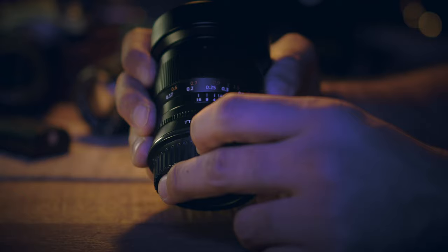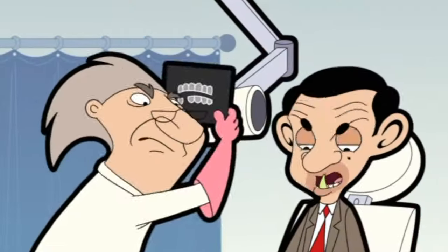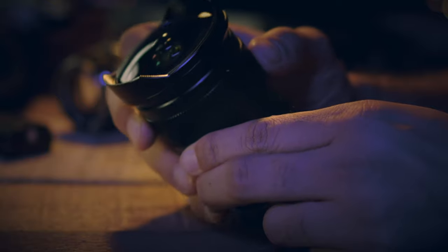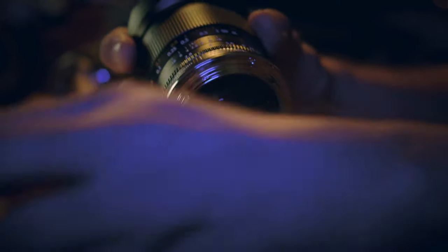Like all my other reviews, this review is not going to be one of those scientific in-depth reviews, because there's a ton of that out there. Mine is just merely based on my personal experience of using the lens and what I thought about it, so if that tickles your fancy then this review is definitely for you.